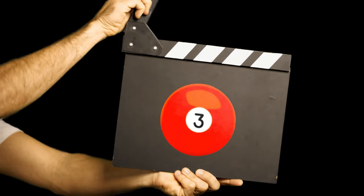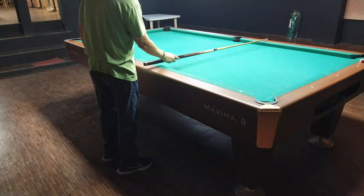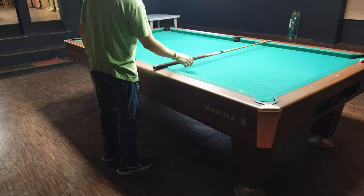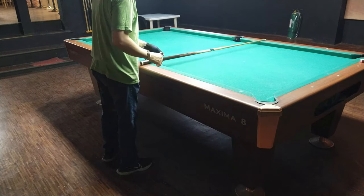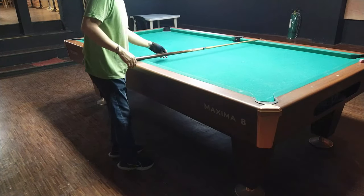Ang pangatlo naman ay pagulungin sa railing. Maganda din itong pamamaraan dahil ipapatong nyo sa railing — dito makikita nyo kung may wiggle ang inyong tako, lalong-lalo na sa joint. Kaya lang, isa din ito sa hindi masyadong consistent dahil may paling na railing.